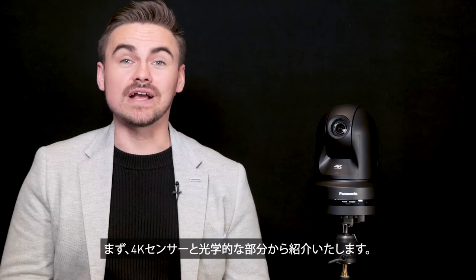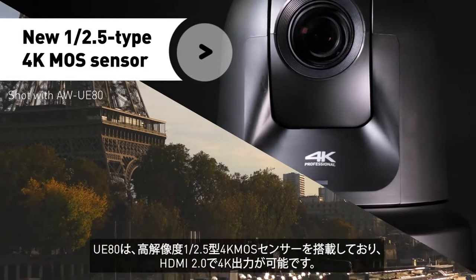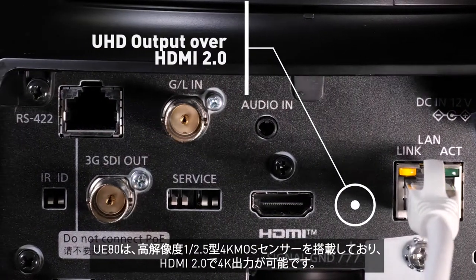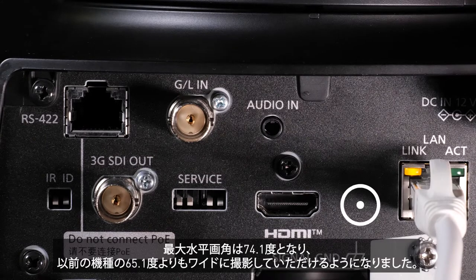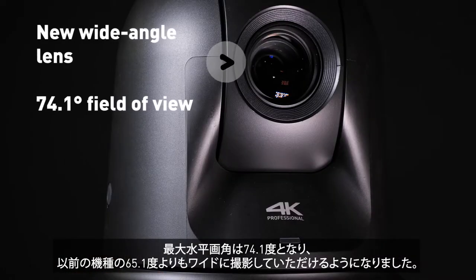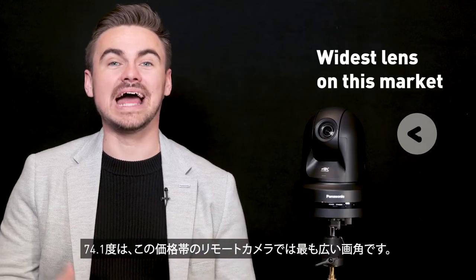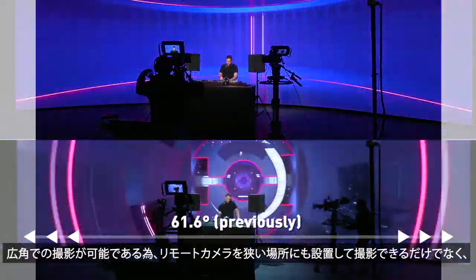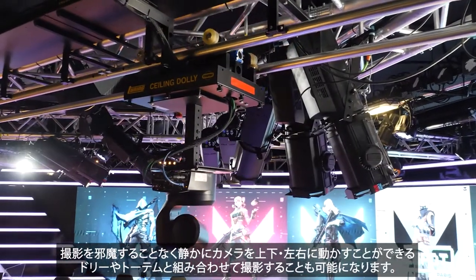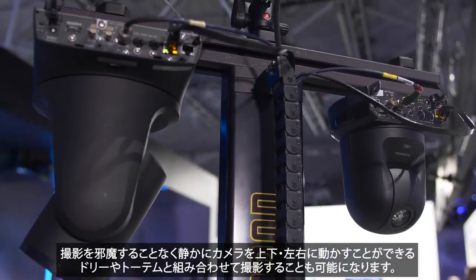The UE80 has a new high resolution 1/2.5 4K sensor which can be activated via the HDMI 2.0 output as well as IP streaming over H.264, H.265 and SRT. The lens has been redesigned with a new ultra-wide lens from 61.6 degrees in previous models to 74.1 degrees as standard — the widest available angle on the market. Wide angle lenses mean the camera can be placed into enclosed spaces to capture productions, as well as be combined with robotic dollies and totems to move the units quietly, never intruding on the production.